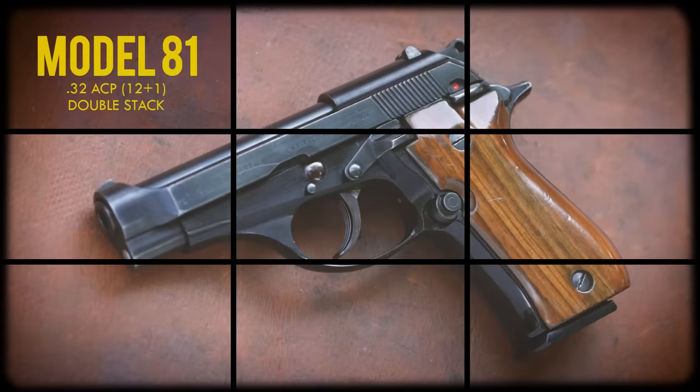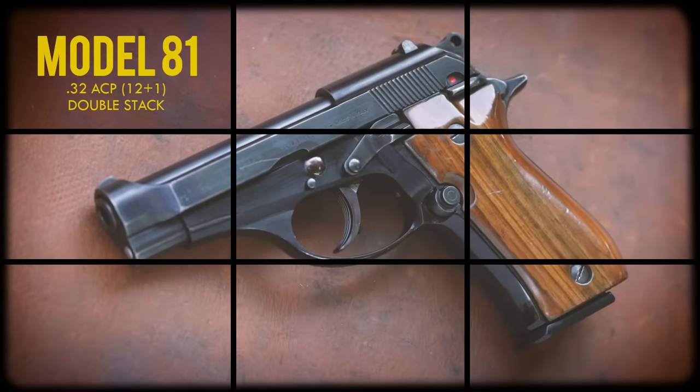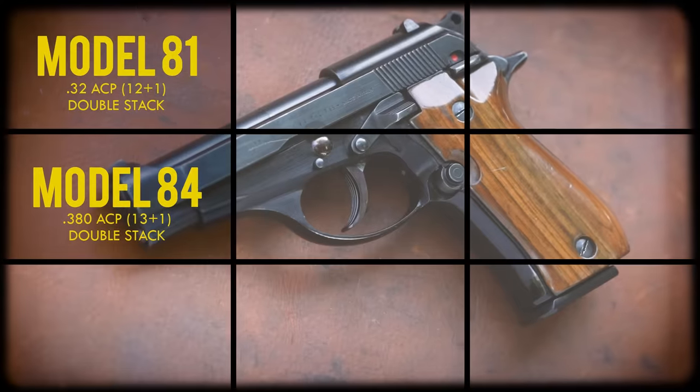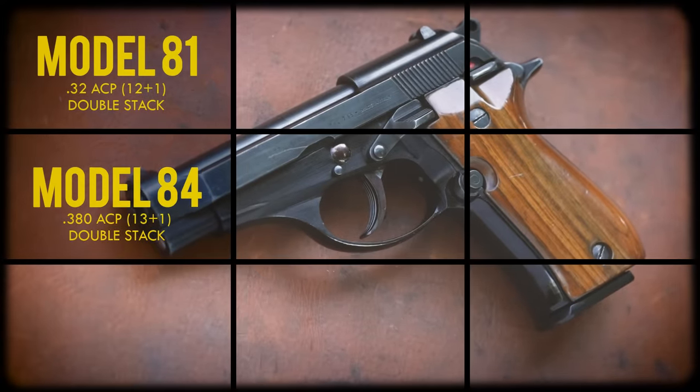The 81 was a .32 ACP with a double-column 12-round magazine. The 84 was basically identical, but chambered for .380 ACP with a 13-round mag. The 80 Series was designed for the law enforcement market primarily in Europe and other countries outside of the U.S. where small calibers were considered acceptable for duty use. It's had a fair amount of success in that role, and they're even still in use in some of those places.